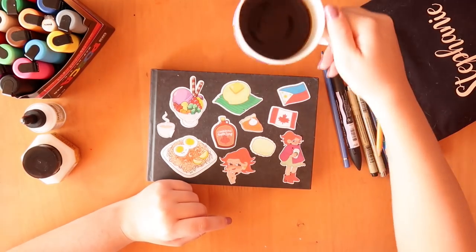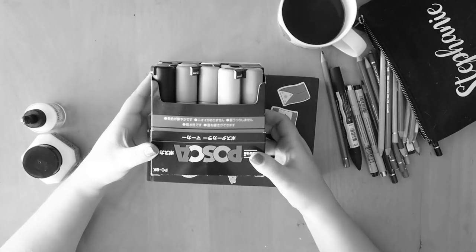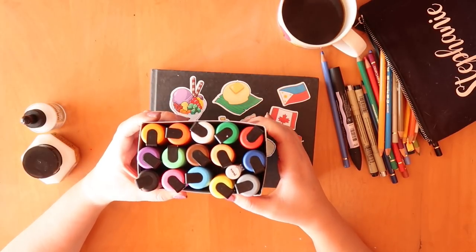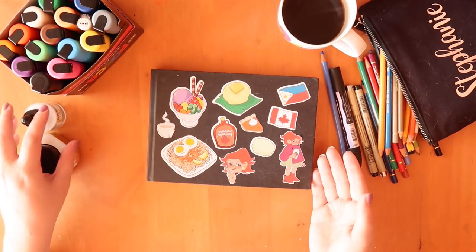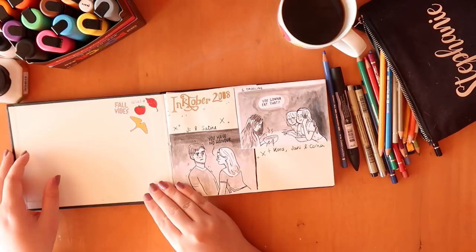These are some Posca pens that I bought Chris when we went to Singapore — I bought him a huge batch and I'm using them, but he doesn't mind. We kind of share art supplies because we both do art, so why wouldn't we? I've been using them in the later pages. I'm just going to run through quickly through this sketchbook up to now.